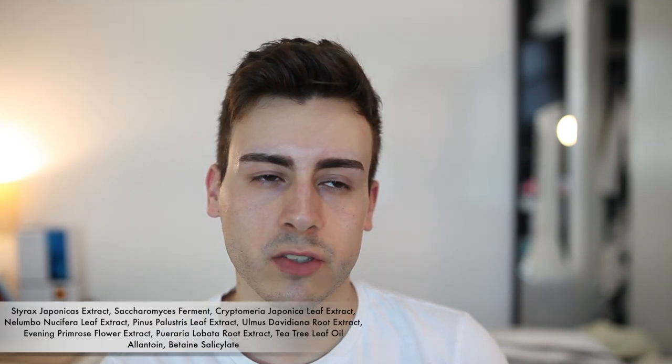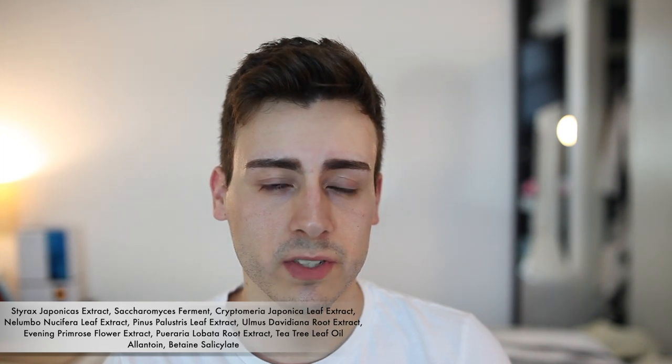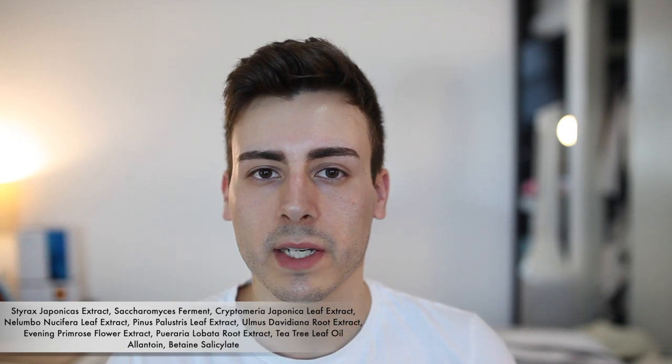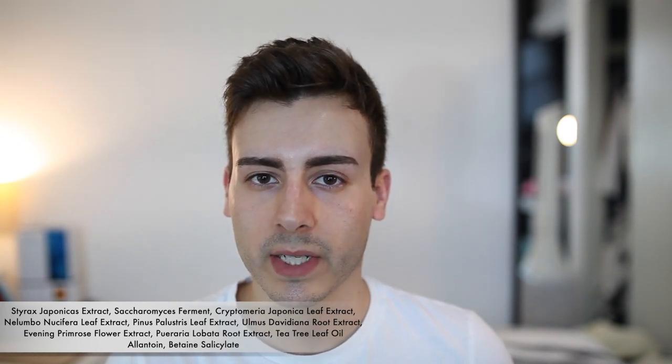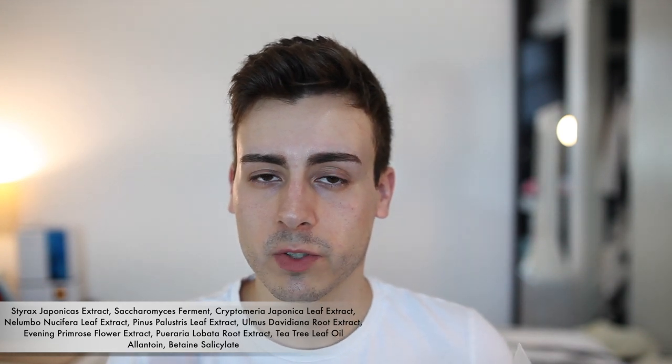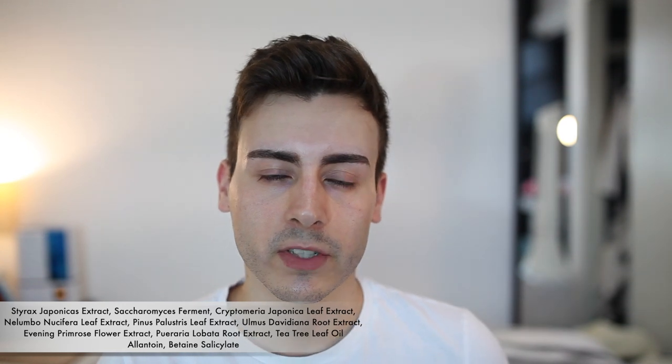One of the first active ingredients is Styrax japonicus extract, and it was actually really hard to find a description for this ingredient. I had to jump through multiple studies in the references section to find a definitive description of what it does. Basically, it mediates the function of the MMP-1 enzyme, which breaks down collagen in response to environmental stressors like UV radiation. Once again, I don't know why that would be in a wash-off product, but it's there.